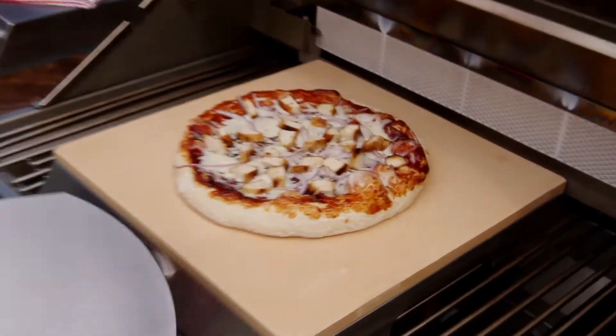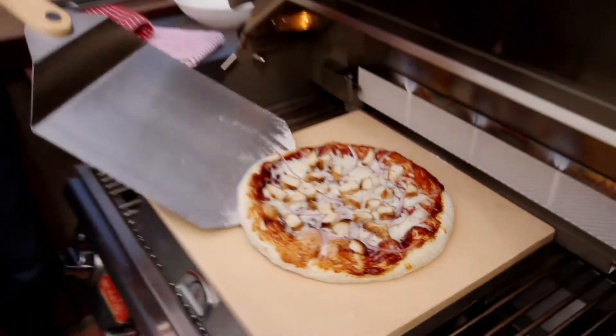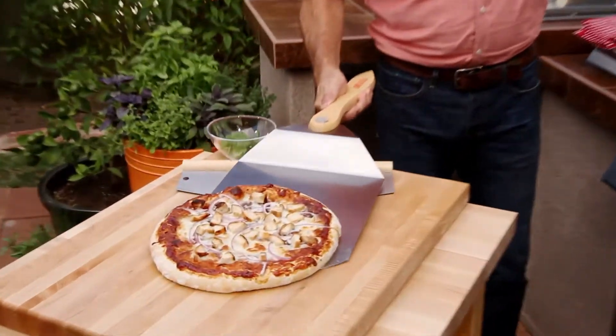After five minutes, use the metal peel to rotate the pizza 180 degrees. This will ensure even cooking. Then use the metal peel to remove the pizza from the stone.